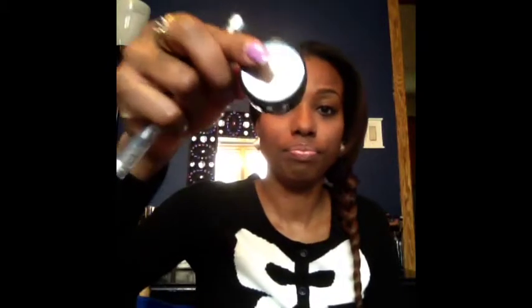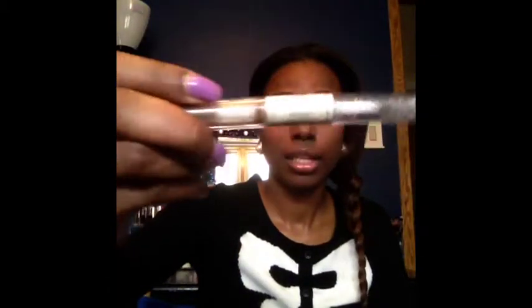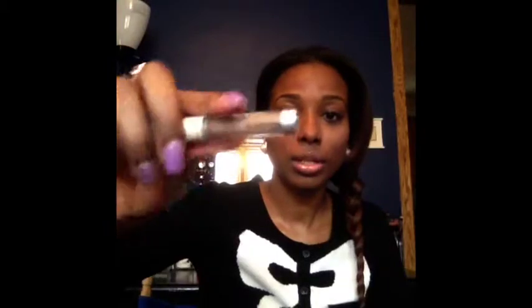You can find the Salon Perfect brow powder at Walmart — that's where I got mine — for about $2.69, and it's in a dark brown. I set my eyebrows with my ELF clear brow gel. It's a little brown from my eyebrows, but this is what I use to set my brows.